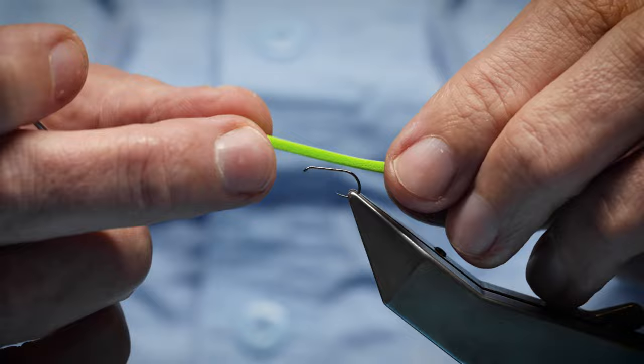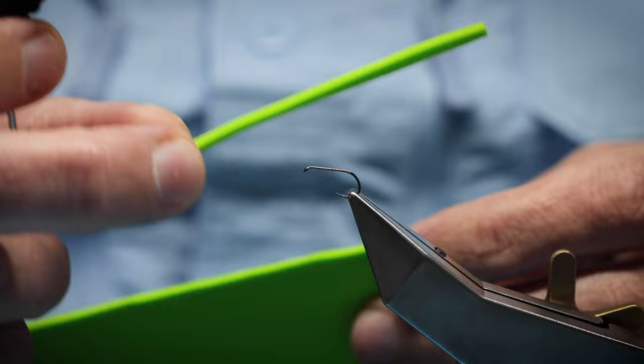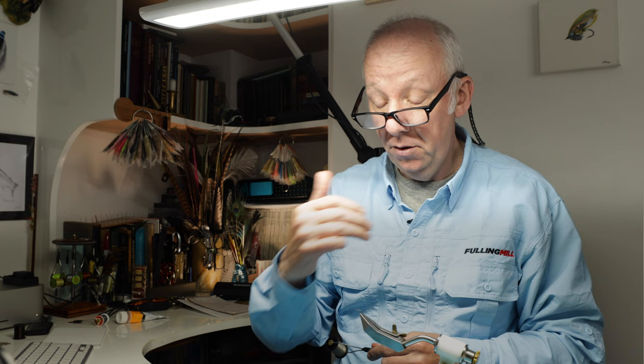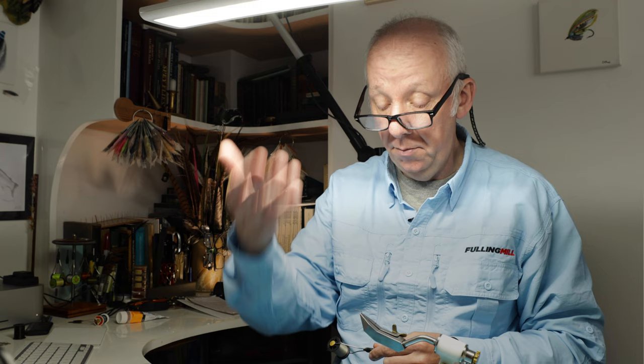To represent the egg sac, I'm using two-millimeter thick foam. I'll cut a length off and form it into a small egg sac at the back — it also helps float the fly. This is the bubble CDC version. You can pull this fly under and it'll pop straight back up, which is especially good for this fly because the female caddis actually goes back into the river, dives behind a stone to lay her eggs, then pops back up. Having a fly you can pull below the water and let pop back up is a natural behavior.